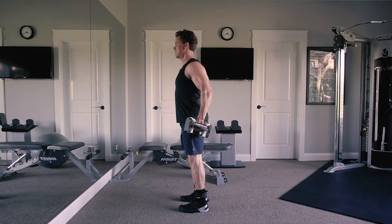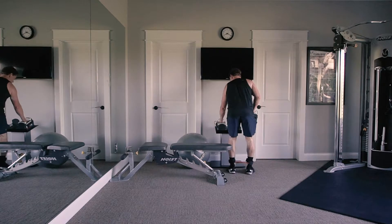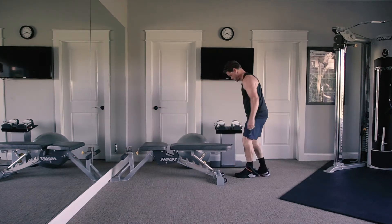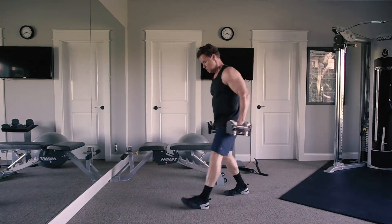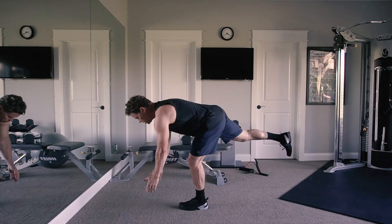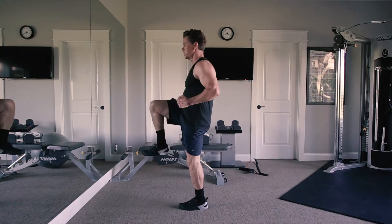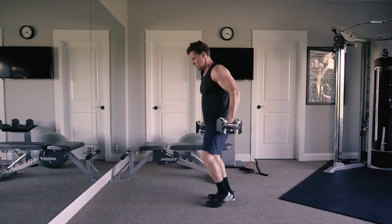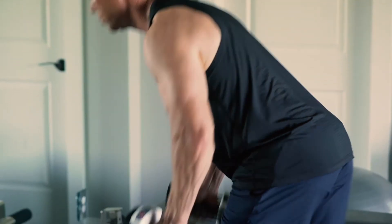For a more challenging single-leg variation: come down and come up and roll. Try these with no weight first — you'll be surprised how much it works your hamstrings and glutes. If you want to add more resistance, use the same premise but come up and do a row at the top. It really challenges your balance.